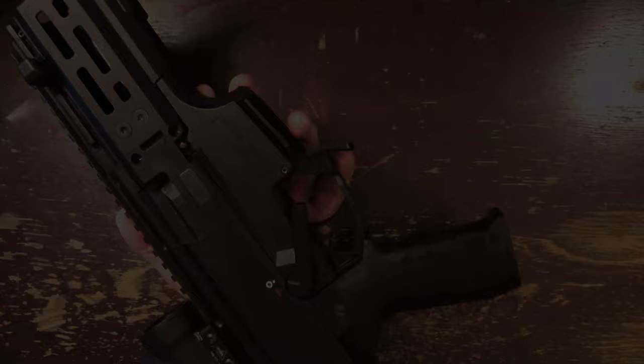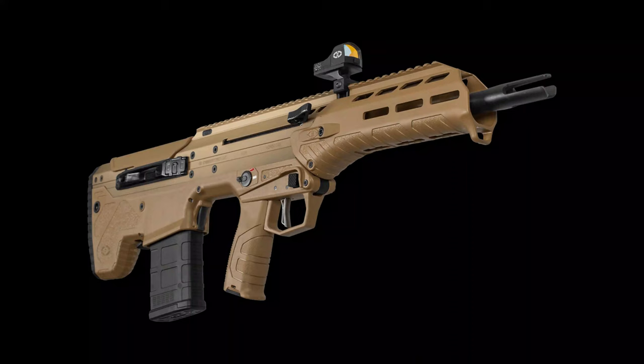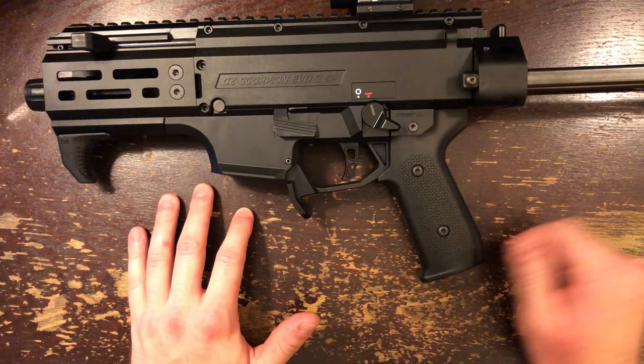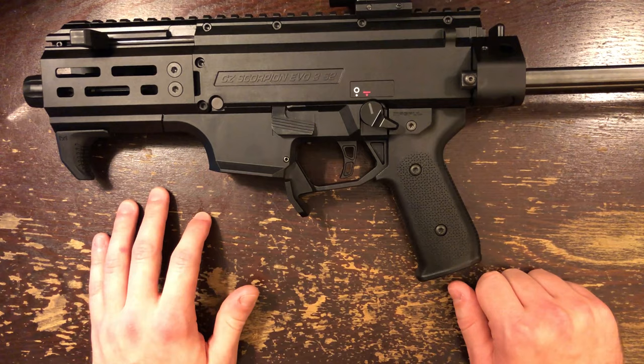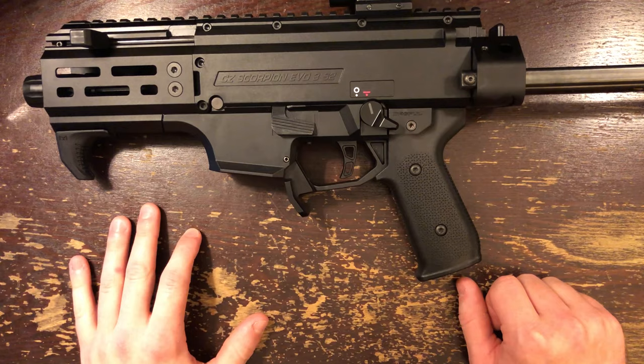The Magpul MOE Grip. This grip, like the trigger, makes the gun feel far more tolerable. The original grip has a weird, super extreme angle that can torque your wrist all weird — it smacks of something designed to look cool rather than be comfortable. The MOE has the right grip angle and the right amount of grip. If you close your eyes, you almost forget that you're holding a Scorpion. The MOE is simple and cheaper than many competing replacement grips. The only problem is that it's hard to find right now.